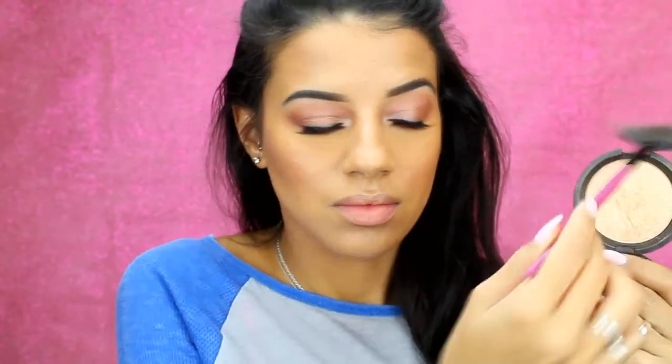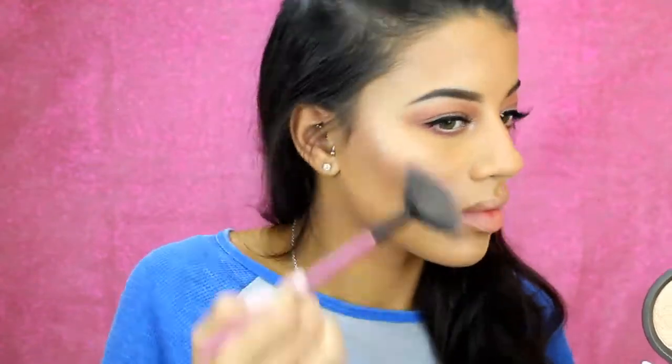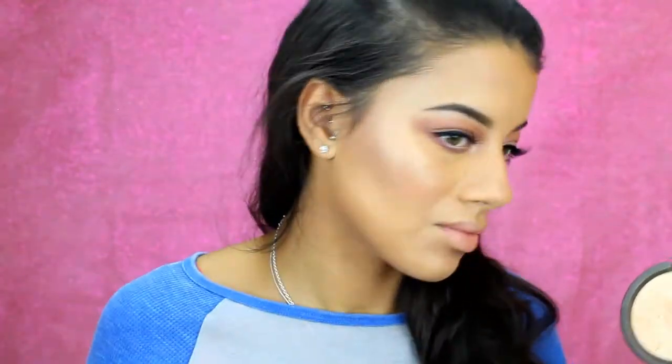For my powder highlight, I'm going to be using Becca and Jaclyn Hill Champagne Pop — it's my favorite highlighter of all time. I'm just going to put this everywhere, all over my face. You can never have too much highlight. If someone says you have too much highlight on, then you should not be their friend, because there's never too much highlight.